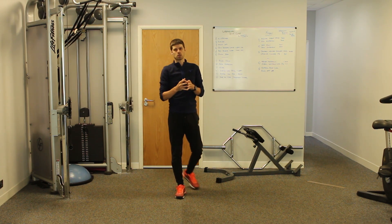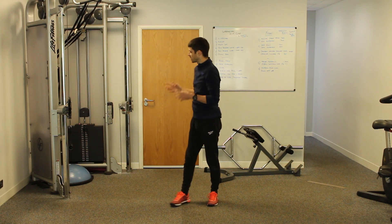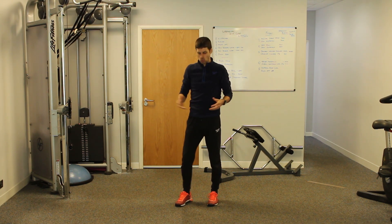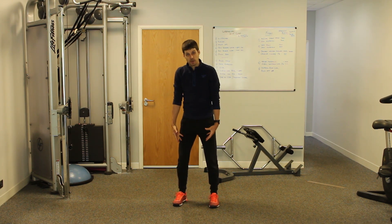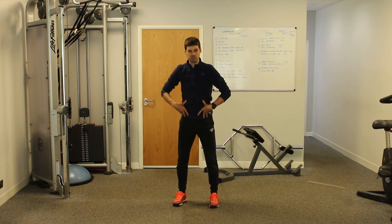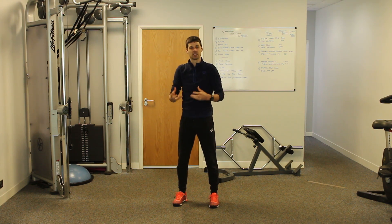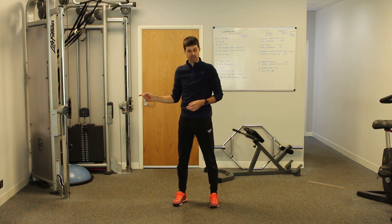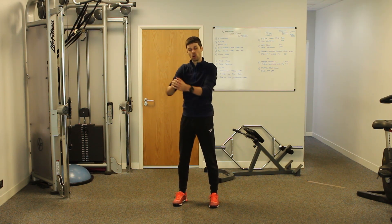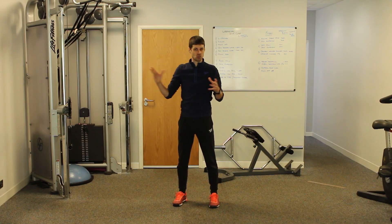So that's the Palof Press — a simple but very effective exercise for building core strength and stability. Key points: solid stance, all the hip muscles working, a 5% hip hinge, hold on tight, push away slowly feeling the compression, and come back slowly. Find the right weight so you're not getting pulled around, and when you push away, aim to keep the weight stack relatively still.